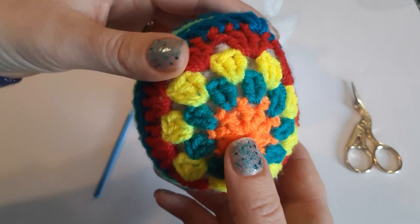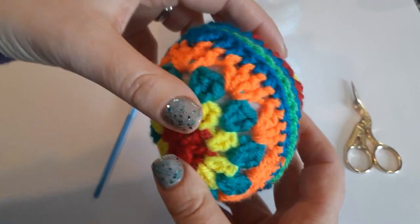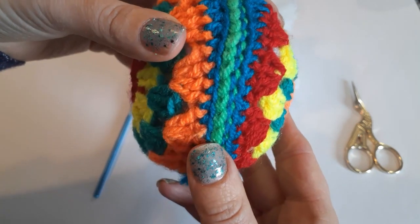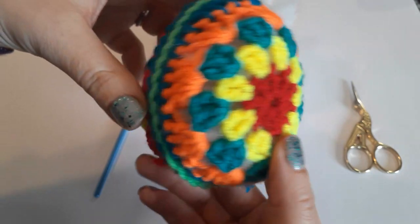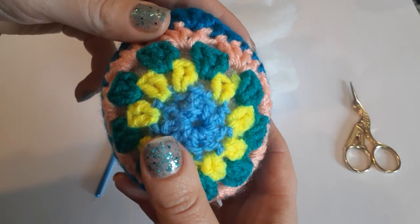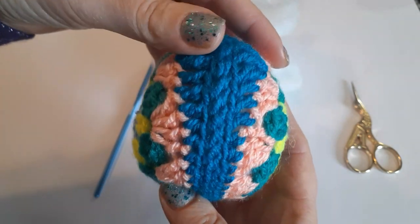For example, this egg I started with the orange and finished with the red, and on the other side I started with the red and finished with the orange. I'm also going to show you how to join back loops only — this is no-sew. I use different colors so you can see better. This egg I did exactly the same on both sides, and when you use the same color to join it will look like this.